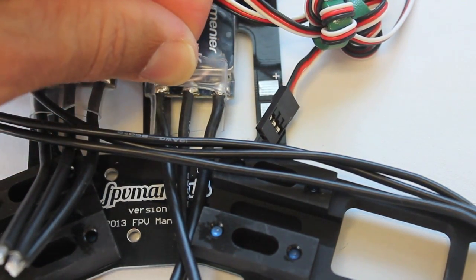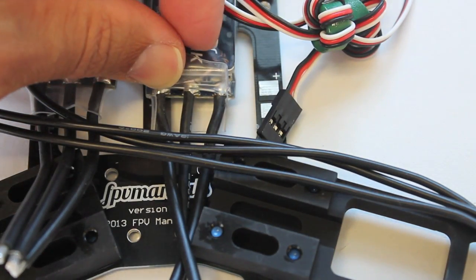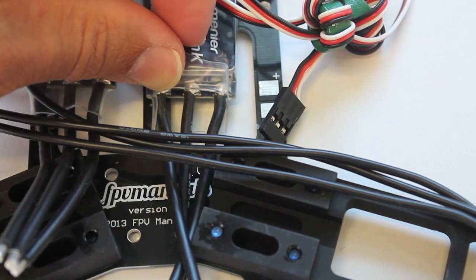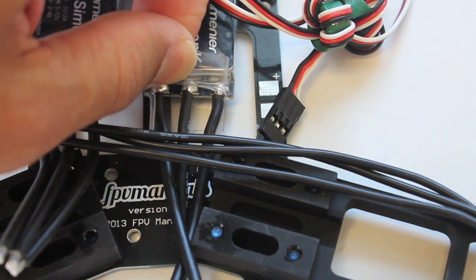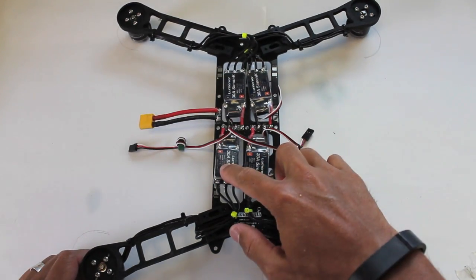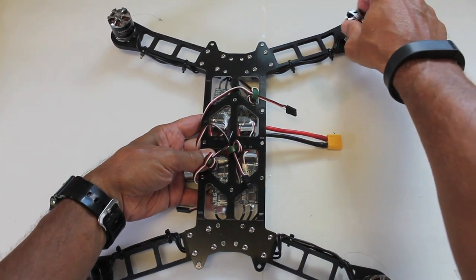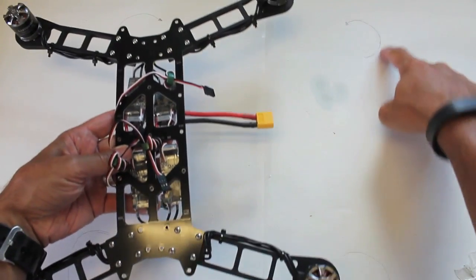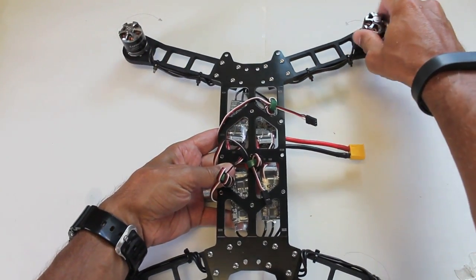If you have bullet connectors that's easy because you just pull out the connector and switch two of the three leads. But in this case I'll have to make sure I have the proper rotation before everything is soldered into place. So I've got the ESCs soldered in, and you can see I have the motor spin directions marked on the sides — I needed to make sure those were proper.